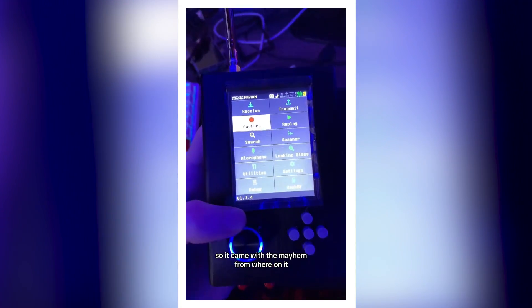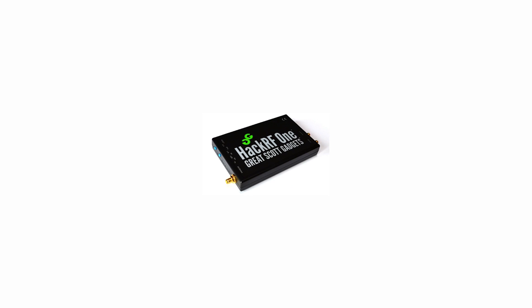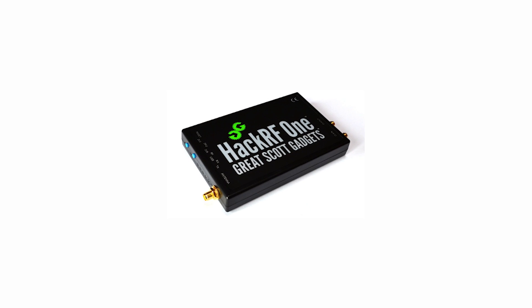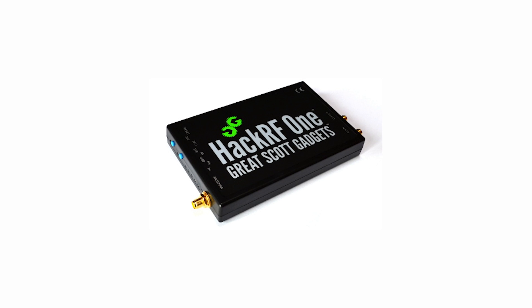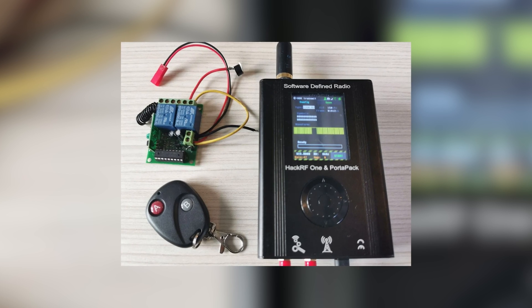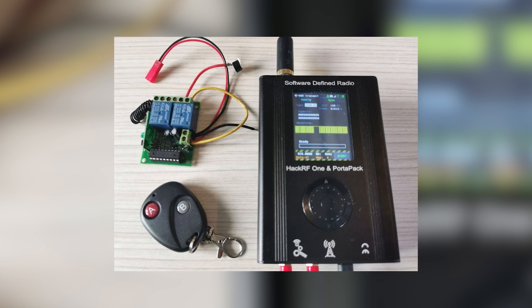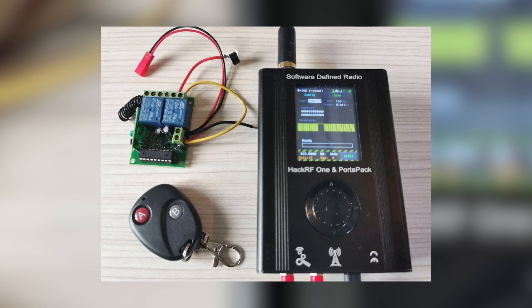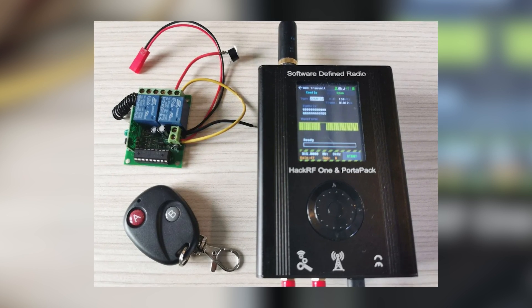Now the key features: it's compact and portable — it fits easily in your hand, just like the Flipper Zero but a little bit bigger. Maybe it's because it's better, I don't know. This makes it ideal for field work and experimentation.